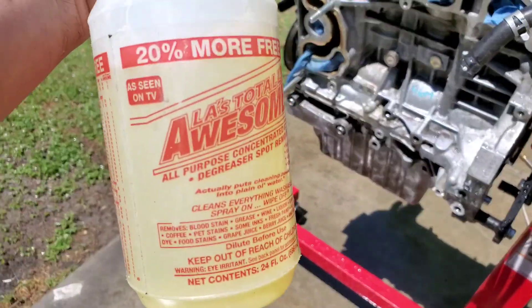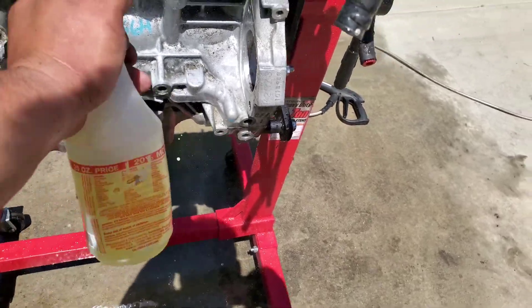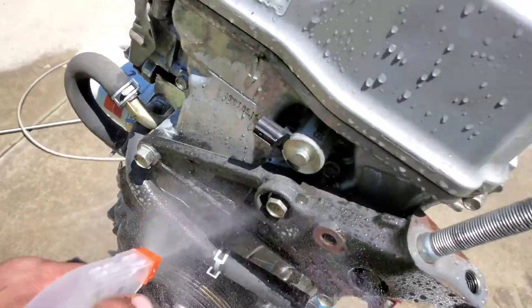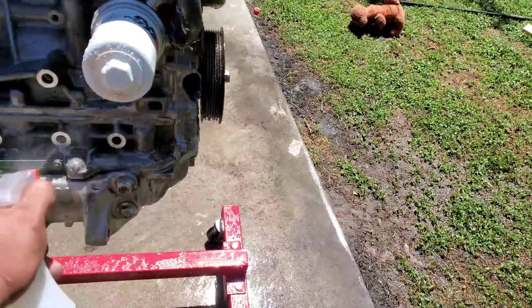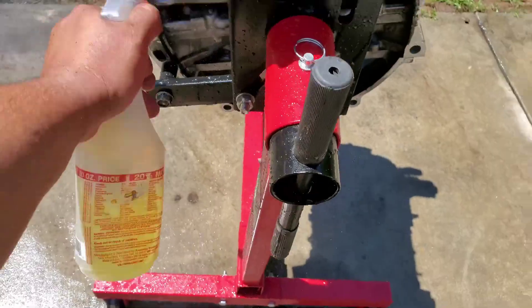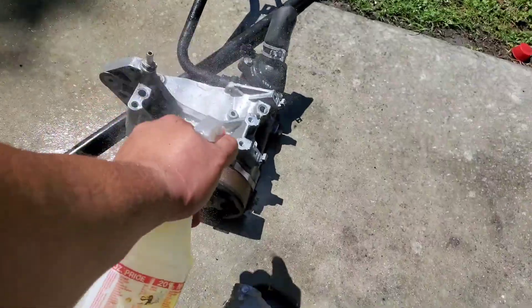I have this chemical that we use at work — LA's Totally Awesome. We actually get it at the 99 cent store. It works really, really good to remove oil, debris, and all kinds of stuff. And it's organic — it doesn't get any better than that. I'm going to spray this whole thing down, scrub it, and hit it again with the pressure washer — all of these parts, inside too, so it can be nice and clean. All of the water pump too.